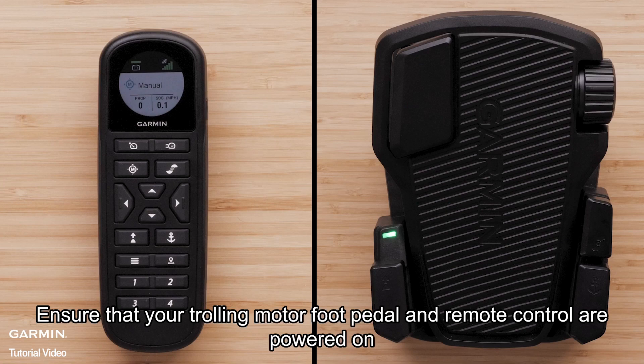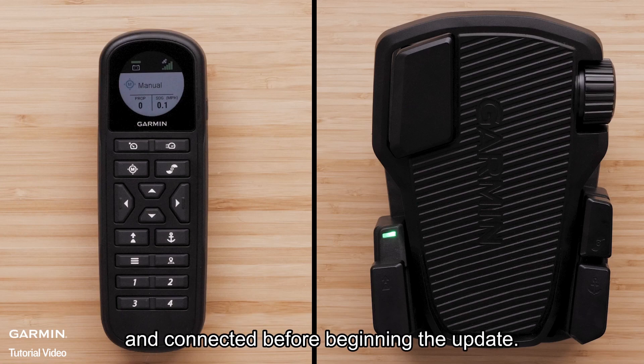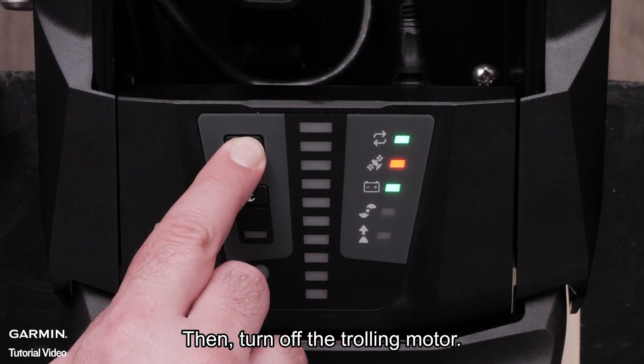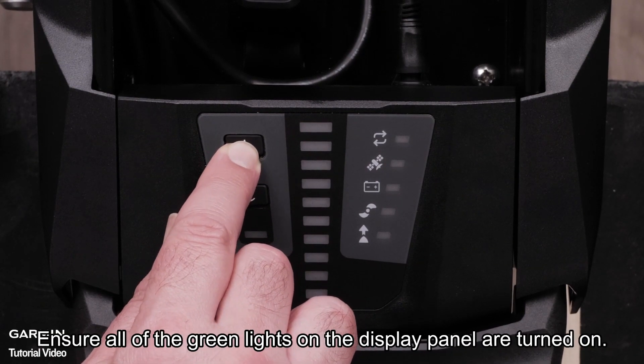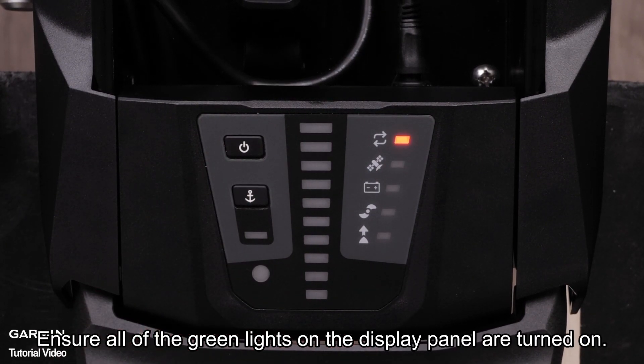Ensure that your trolling motor foot pedal and remote control are powered on and connected before beginning the update. Then, turn off the trolling motor. Power the trolling motor back on. Ensure all of the green lights on the display panel are turned on.